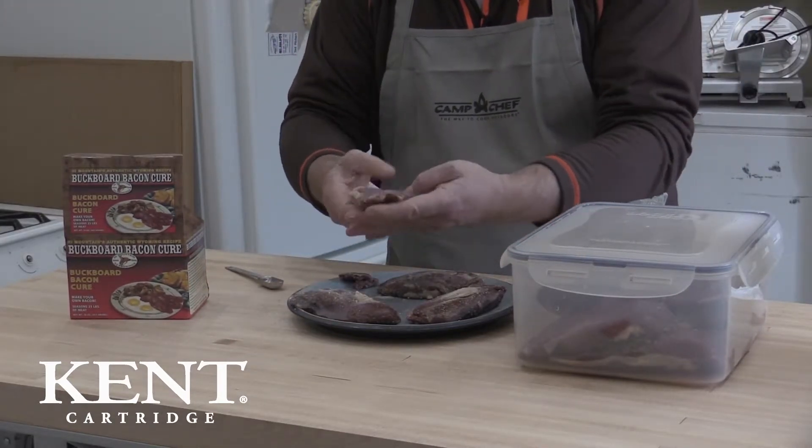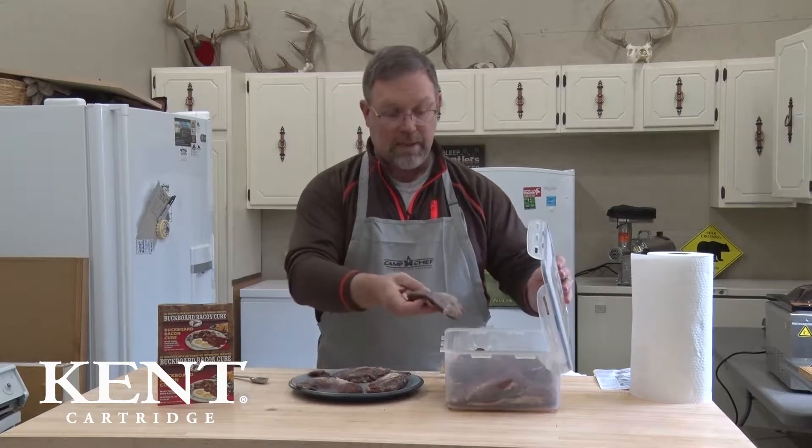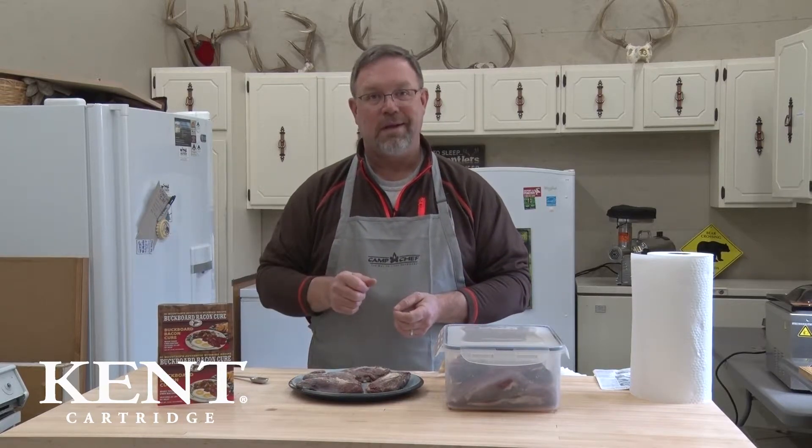You rub the cure into all the folds and crevices just to make sure all of it can penetrate. Then it's simple — you either wrap them up or, as I like to do, put them in an airtight container and place them in the fridge for ten days.